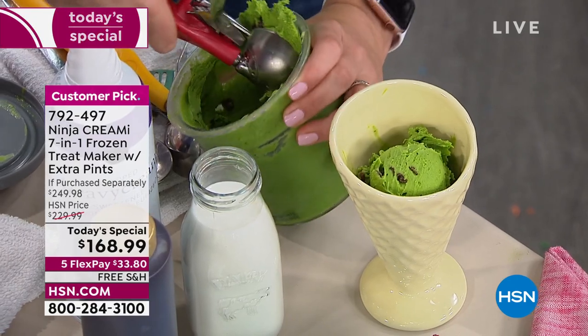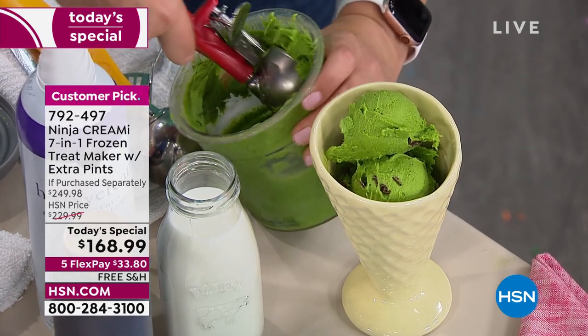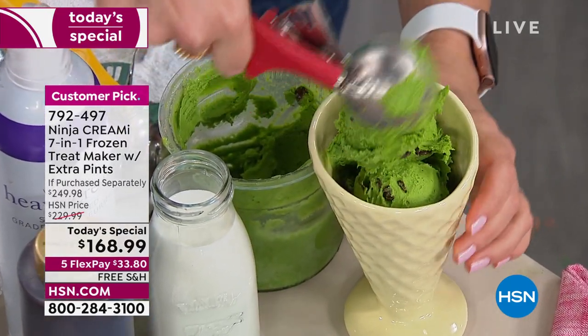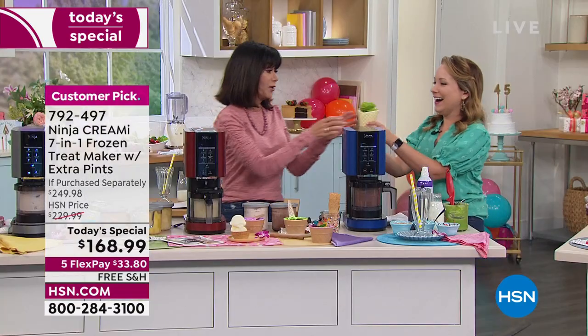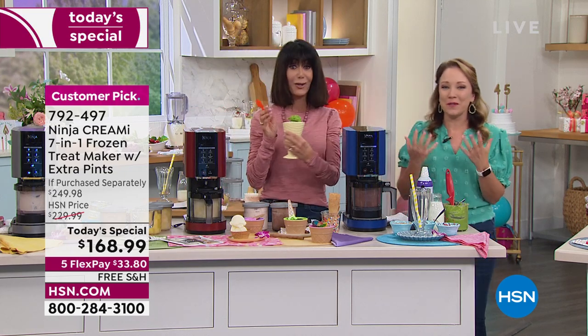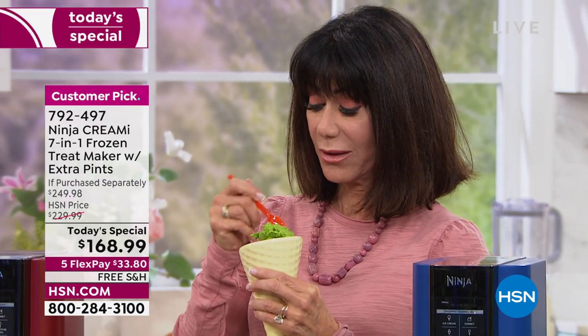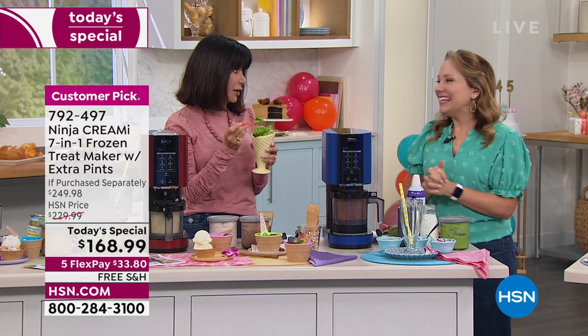I was petrified to try this — I told the story of spitting at a camera once before! But be honest — it does look pretty. Look at that beautiful green color. Here we go — peas and spinach, mint chocolate chip.